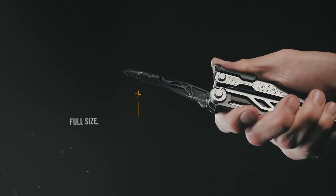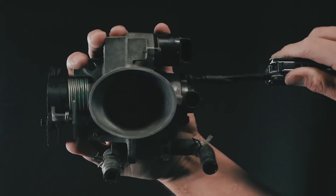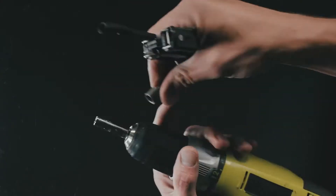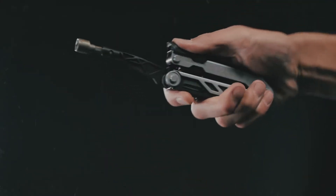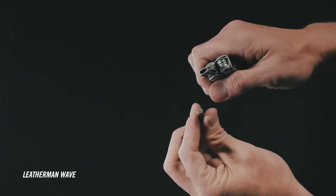Gerber Center Drive is the first multi-tool with a full-size standard bit driver on the center axis. That means it drives screws just like the real thing, and you can interchange your center drive bits with all the bits you already own.